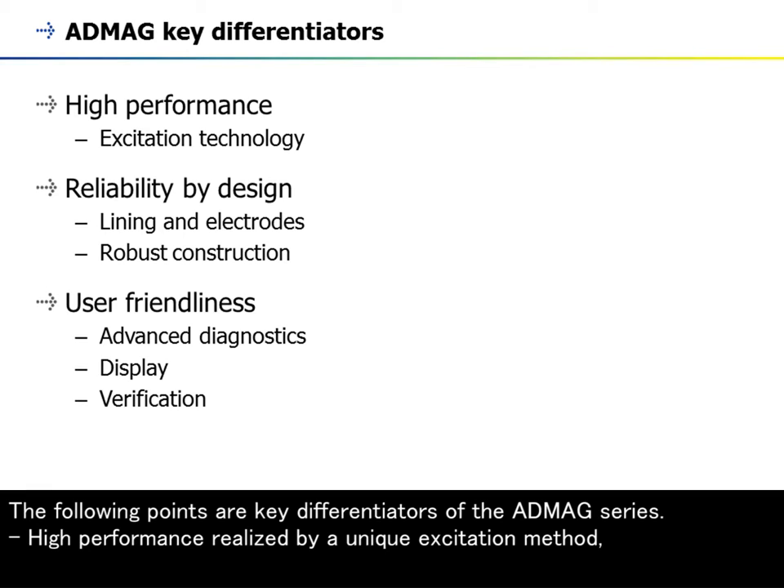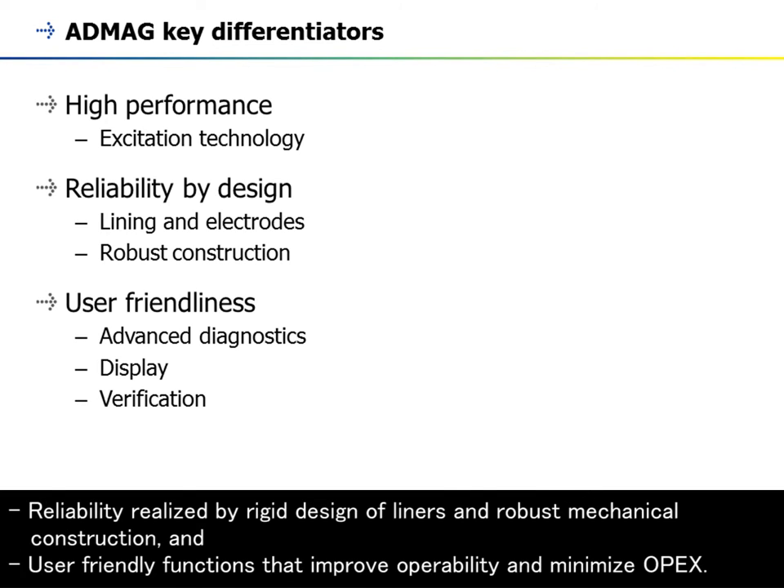The following points are key differentiators of the AppMag series: high performance realized by a unique excitation method, reliability realized by rigid design of liners and robust mechanical construction, and user-friendly functions that improve operability and minimize OPEX.